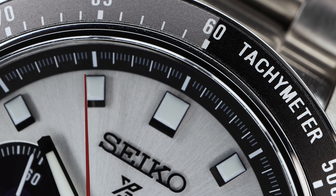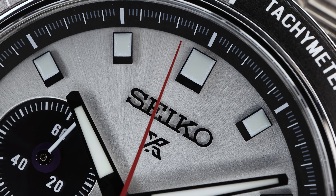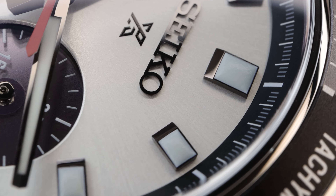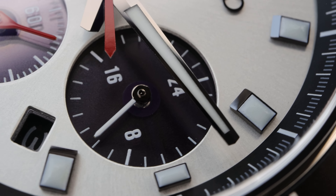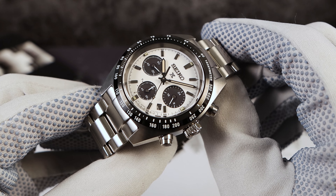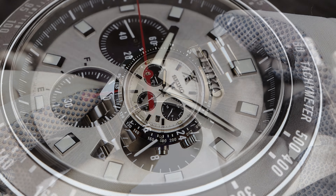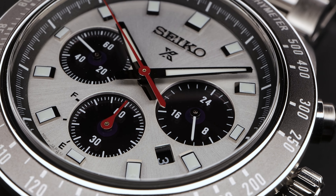The hands are much improved — completely high polished with a dividing line in the middle and a slight taper downwards to give it a little bit of dimension. They're beautiful and the loom-to-hand ratio is perfect. Legibility is much better here. On the old one, the minute hand was a little bit too thin and the hour hand had that weird taper inwards. This one is much more balanced. Big fan of the updated handset — it reminds me more of the original Speed Timer.